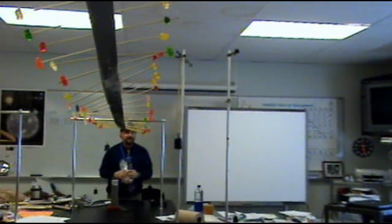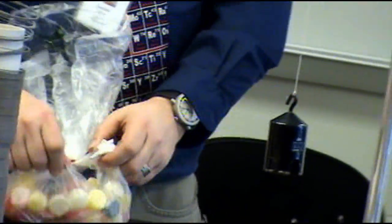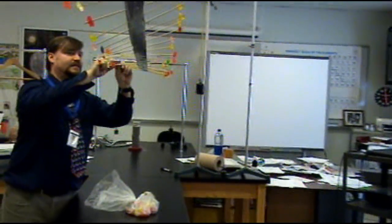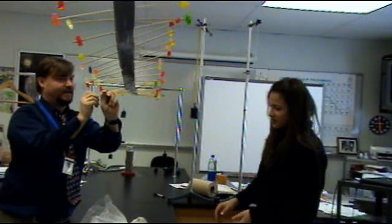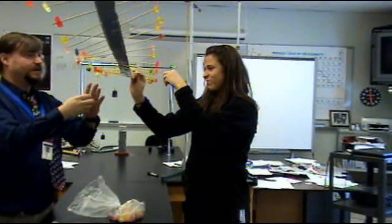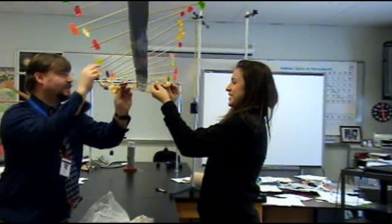Look, I got big gumdrops here. Anyone want to help me on the other side putting on these gumdrops? I'm going to take off the gummy bear and put on a gumdrop. Take the gummy bear off and put on a gumdrop — are you going to do it for each one? We're going to do a few.